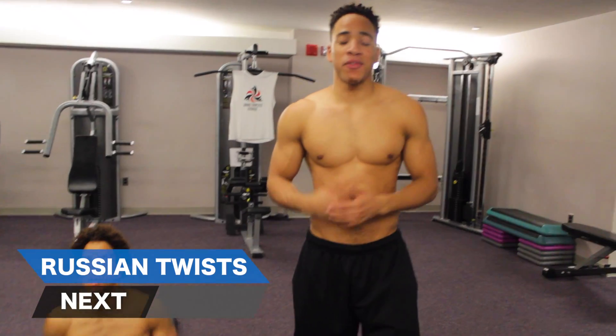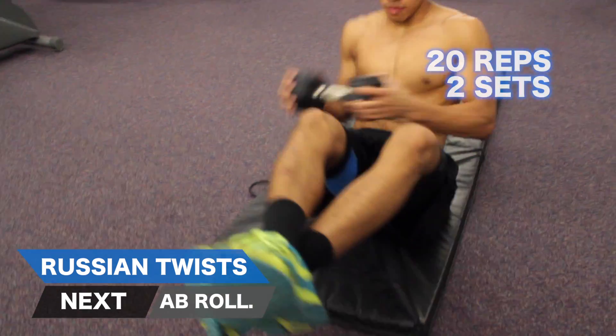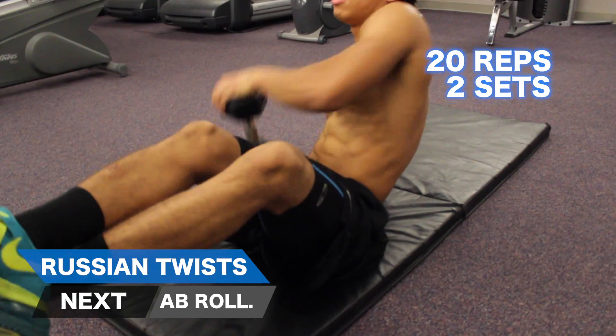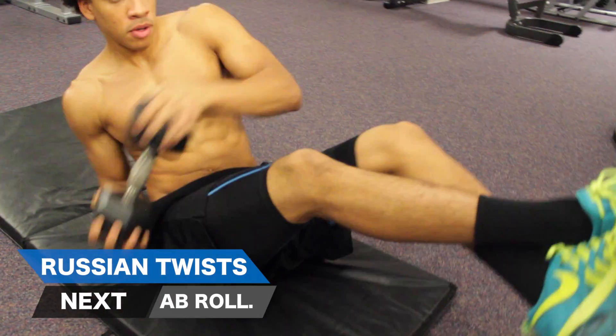Next, we have a phenomenal ab exercise: the Russian twist, which really cuts out the midsection. You want to do these for 20 reps. Make sure you're getting full rotation — really bringing the shoulder all the way across the body and feeling the contraction throughout your core. You also want to make sure your legs are off the ground. Every other touch on the ground counts as one rep.